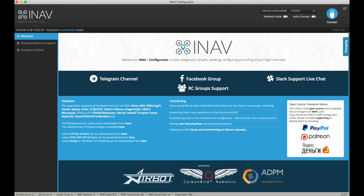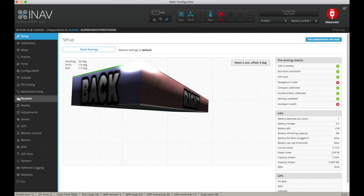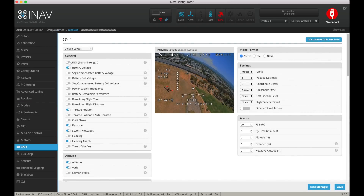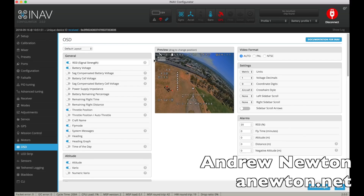Now go to the iNav configurator and connect up the flight control board. In the receiver page, select the channel for RSSI — channel 16 in my case. Then go to the OSD page and turn on the RSSI reading. And there you go, it's all done.